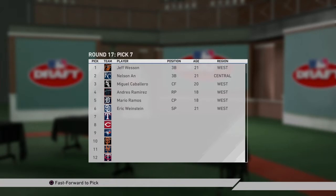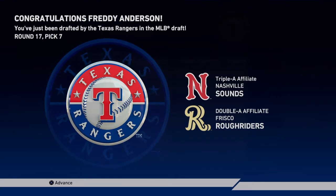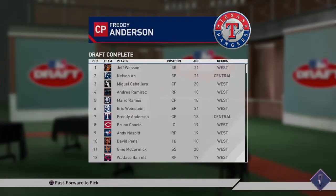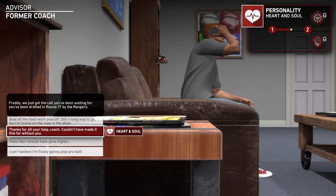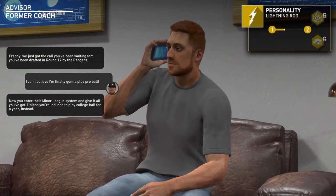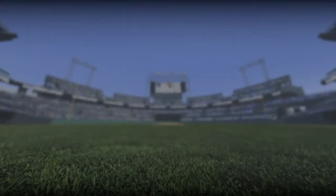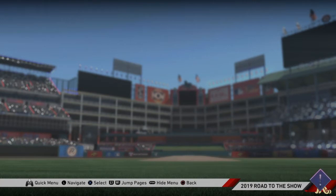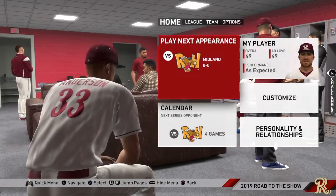I just want to play pro ball. Fast forward — Texas Rangers. Okay, the Texas Rangers Double-A RoughRiders and then Nashville Sounds. Either way we won't be playing in terrible locations. Round 17 — that's not bad. I can't believe I'm finally gonna play pro ball. I just got to perform really well here in Double-A ball and maybe I'll completely skip over Triple-A and go straight into the pros.